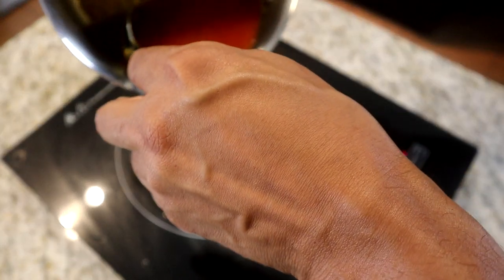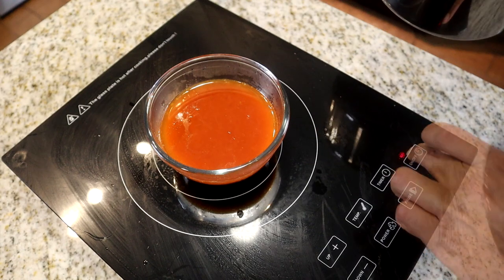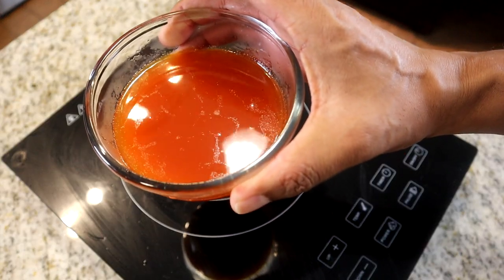Our sauce has been simmering for about five minutes. We're going to pour it into a bowl and reserve it until the wings are done. Look at that famous sauce — we'll be right back.